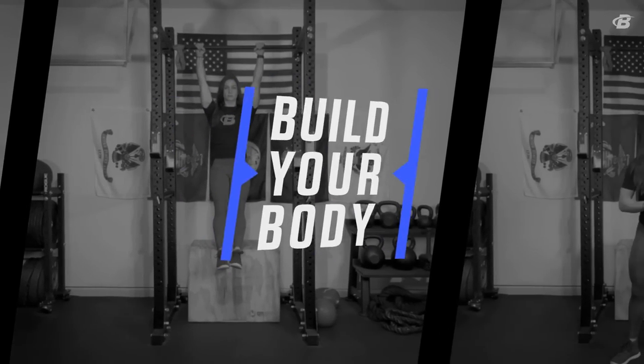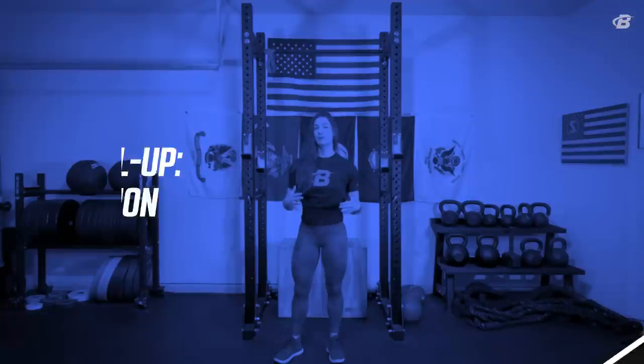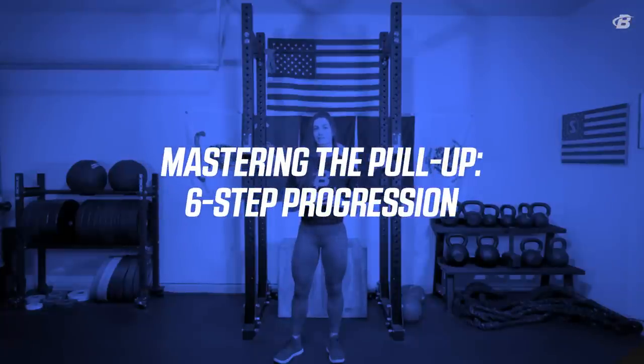What's up, Bodybuilding.com fam? Master Coach Rebecca Rouse here today to talk to you all about the pull-up. Let's dive in.